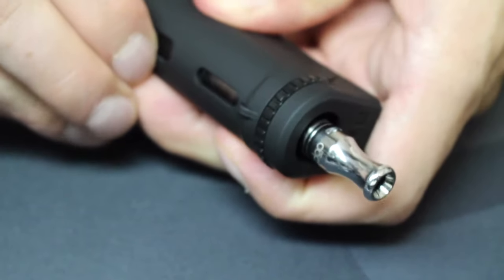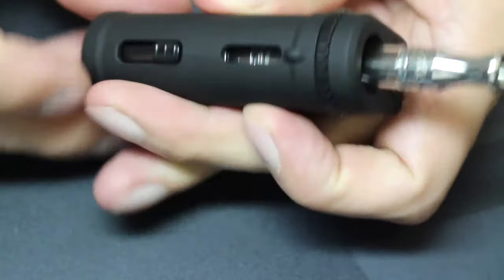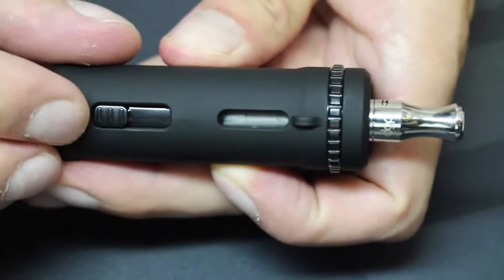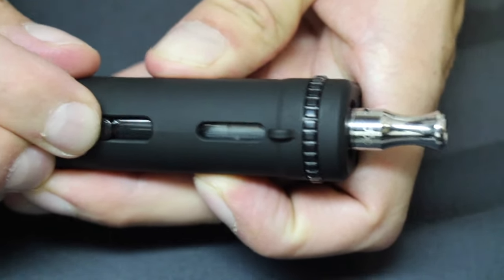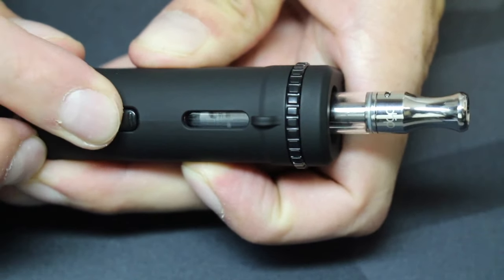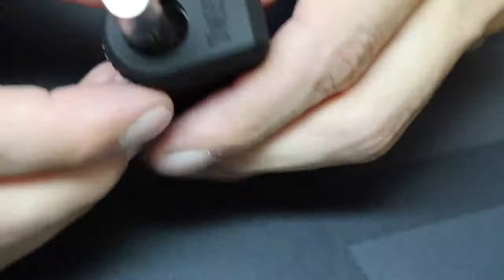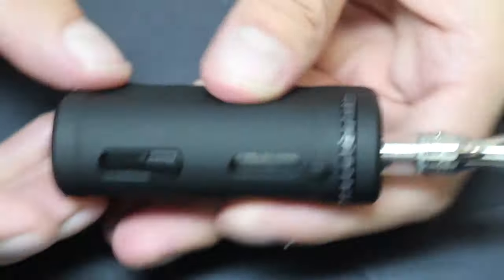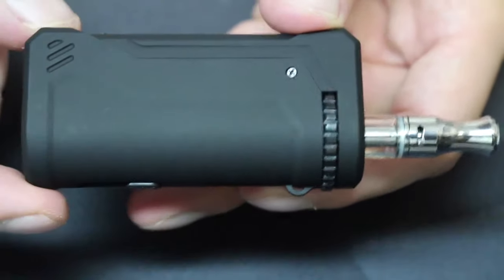When you have a tank in the chamber, you can adjust the height using the height adjustment switch on the back of the Uni. There are three height settings to pick from, and how you set it is just personal preference. Because of the depth of the chamber, your atomizer needs to be at least 42mm tall, or it won't come out of the top. My one complaint on this switch is that it doesn't really feel high quality — it's a little hard to move and feels like a cheap toy switch.